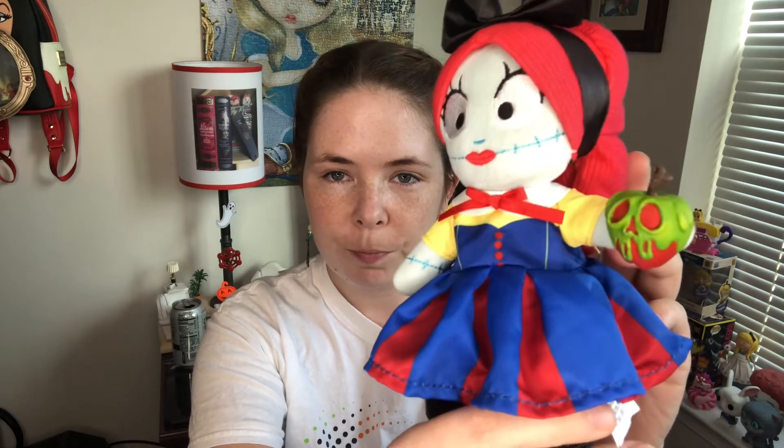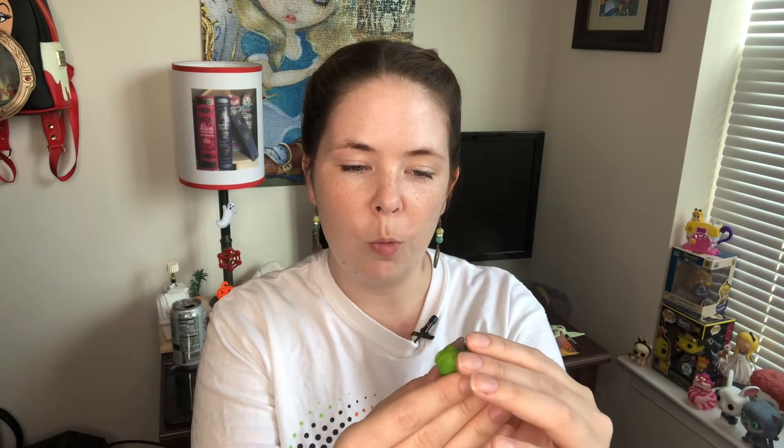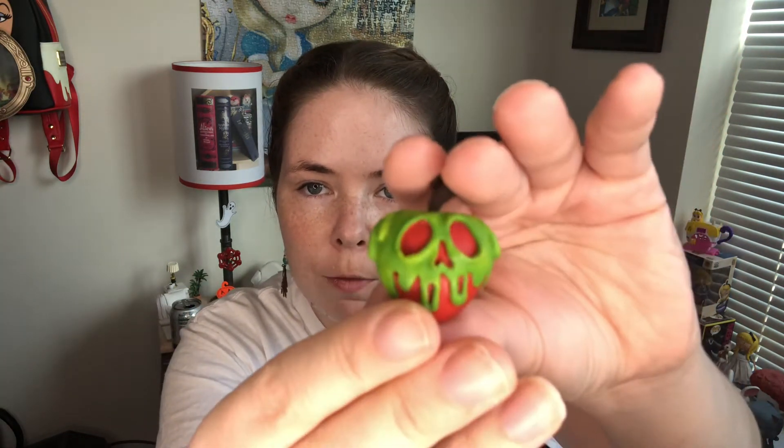I saw it and had to have it as part of my Disney Nuimos collection. In person I think it's just as well done and as nice quality as I had hoped it would be. The paint looks really well covered — I don't see any spots that were missed. I do like the tone of the paint; the colors are very rich and vibrant.